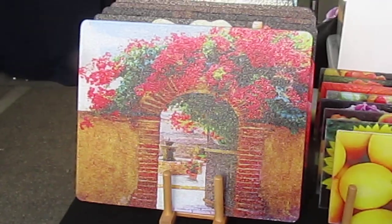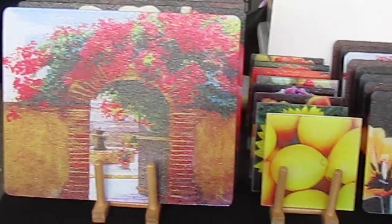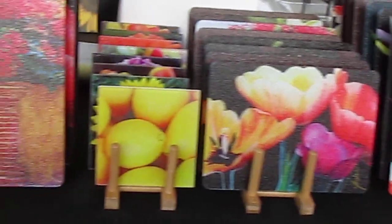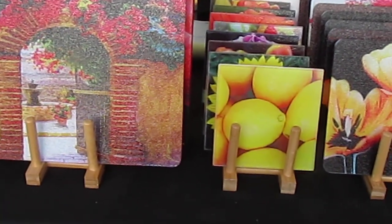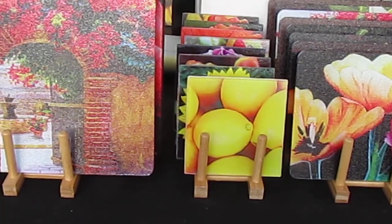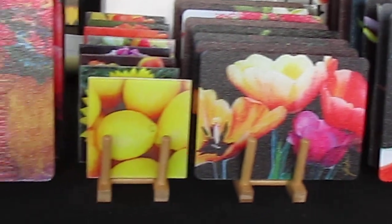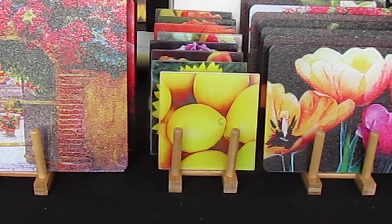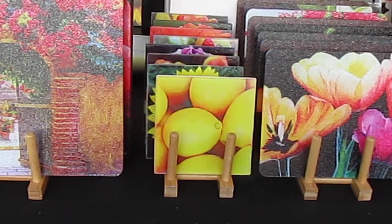So you can see we have large cutting boards, medium cutting boards, and small cutting boards. Doesn't that sound like the three bears? Papa Bear, Mama Bear, Baby Bear — that's what we have. And we're really excited about it. People are loving them.